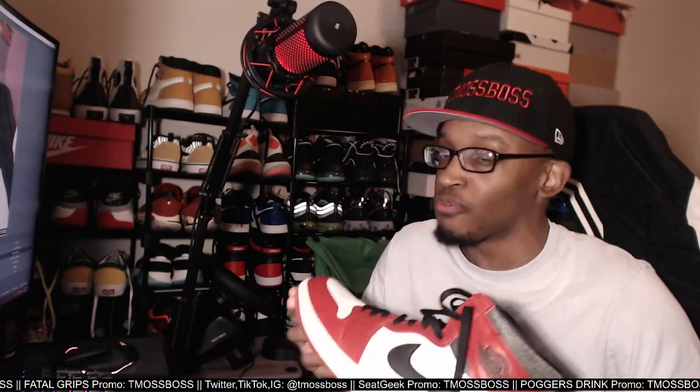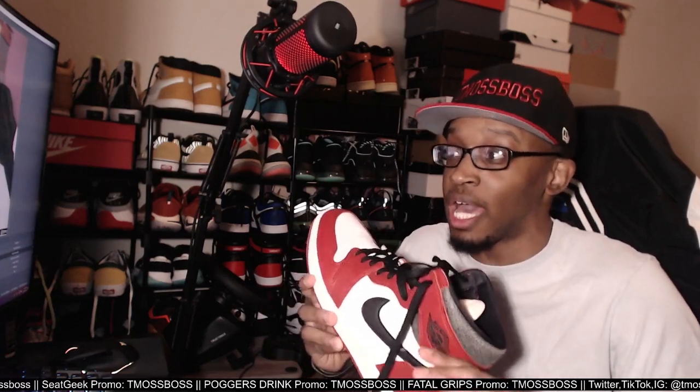If you guys haven't, go to my main channel and see my reaction — the quality is a little blurry, but man, this is like one of my favorites. I can't remember if I got these in December or January, but I ended up spending a little bit extra on the resale. I didn't want to try my luck trying to get them at retail and then miss out. I've just been wearing these shoes around the house. I really haven't taken them outside yet because I just want to preserve them.